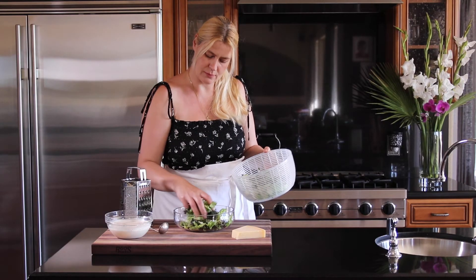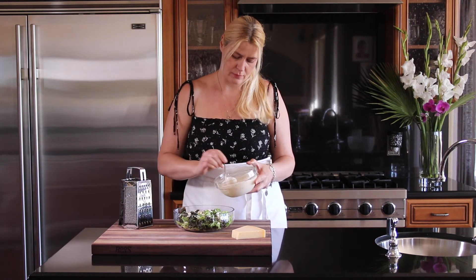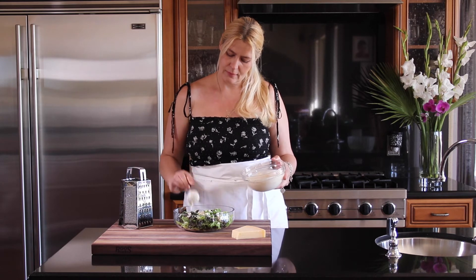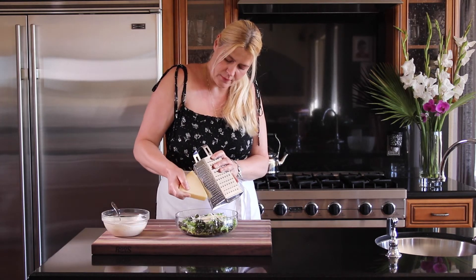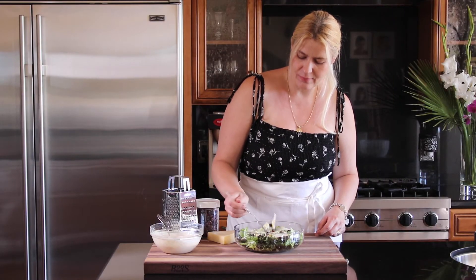I'm going to take a head of romaine. Arrange your salad in a bowl, then put some of your nice salad dressing over. Give it a nice toss, and then I like to add some shavings of fresh Parmesan cheese and some dried cranberries.